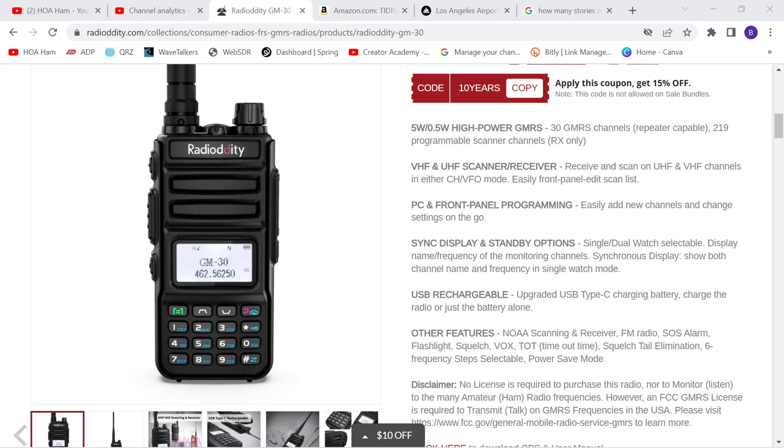In addition to the normal 30 GMRS channels pre-programmed into your radio, there are 219 available slots you can program. If your GMRS repeater uses tones, you can get some level of privacy. You can also program in UHF and VHF ham radio channels and repeaters — you won't be able to transmit on those frequencies, but you'll be able to listen to your favorite local ham radio repeater. You can program the radio using the front panel or the CPS software available on the Radiodity website.